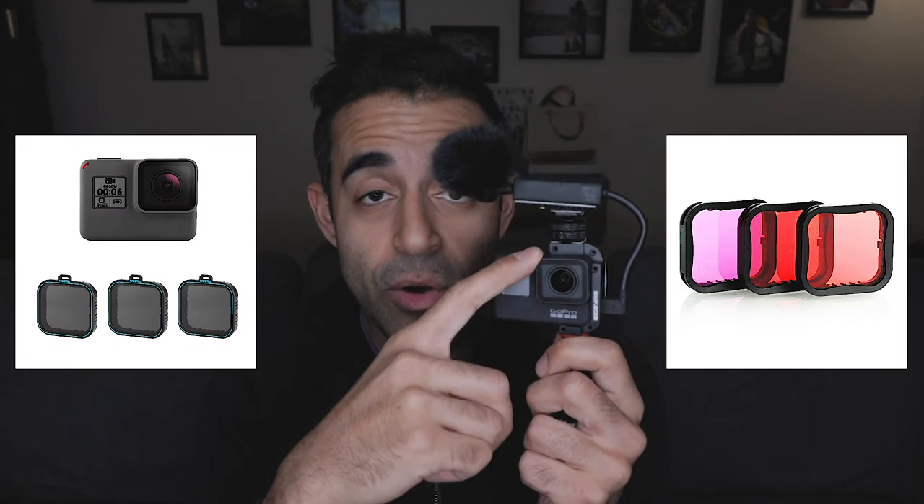So this is now the ultimate compact vlogging setup for me. Somebody in my last video commented that the good thing about those cages is you can put UV filters and ND filters on top. Yeah, but you can also just get ND filters that fit on the GoPro — I'll link some below, which I haven't used but actually plan on purchasing.